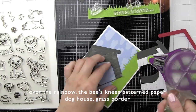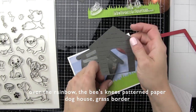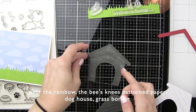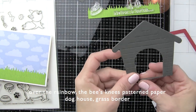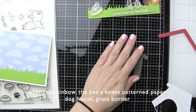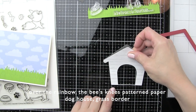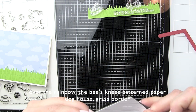I actually die cut the dog house twice more from some dark gray card stock and we are simply going to stack these one on top of another. This is going to give our dog house a little bit more of a substantial feeling, especially with the patterned paper on top, plus give some depth and dimension. I've kept one of the inside dog house die cuts that I will place directly on the card itself to give the look of staring into the dog house. We will then finish with the wood grain dog house on top.